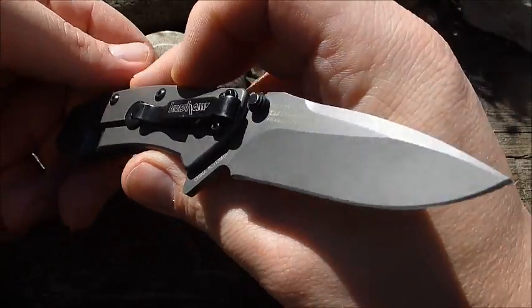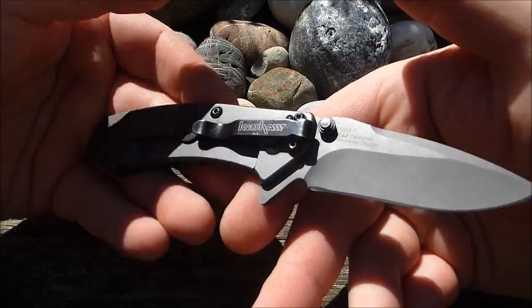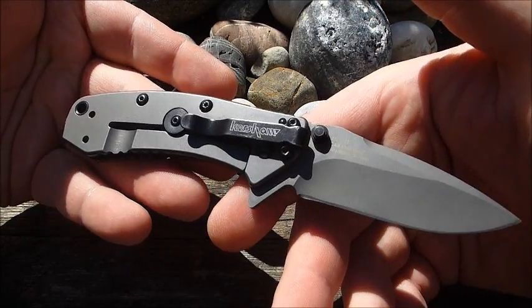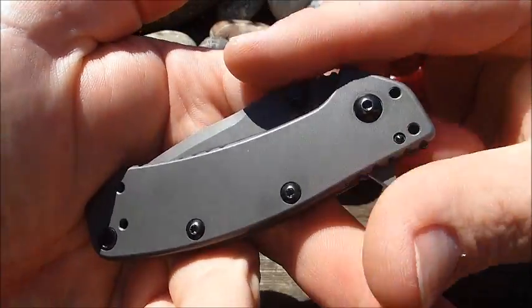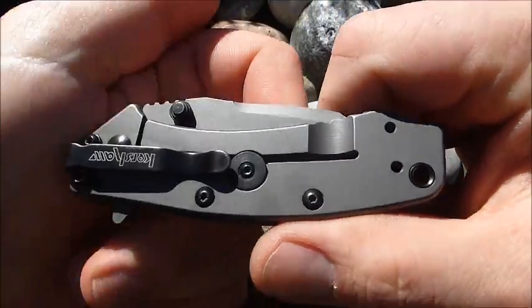Und all diese Sachen, die halt Hinderer-typisch sind — das Design, der Überdehnungsschutz, die sehr anständige Verarbeitung von Kershaw — haben dafür gesorgt, dass dieses Modell sich wirklich ausgezeichnet über die Jahre verkauft hat und noch immer sich sehr, sehr gut verkauft.